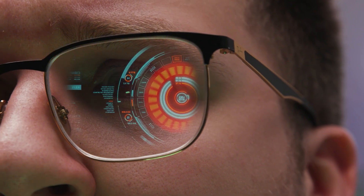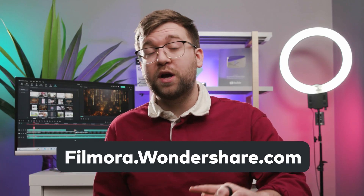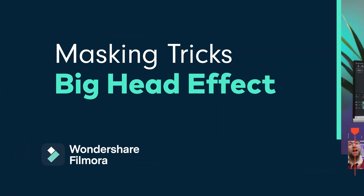We're gonna learn how to create the big head effect, a glasses reflection effect, and a bonus effect that I'll show you at the end of the video — I think you're really gonna like it. By the way, if you haven't already downloaded Filmora 12, you can get it at filmora.wondershare.com, or at the link in the description.